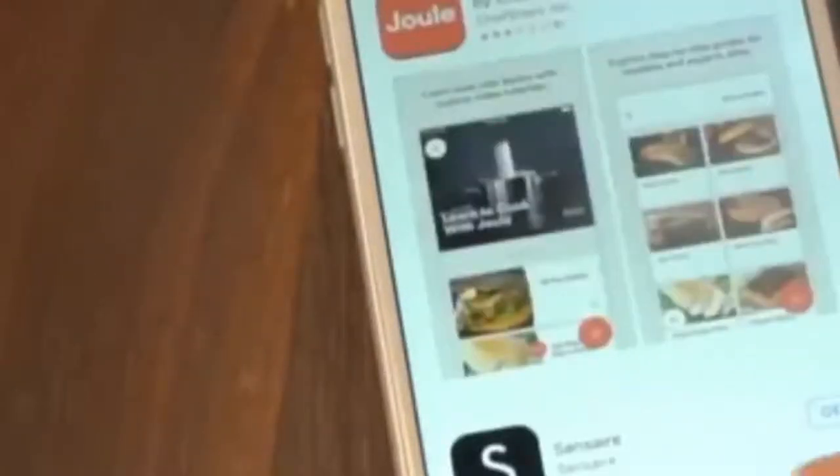You control Joule with a custom app. Start by downloading the app on your Android or iOS device. Joule works with both Bluetooth and Wi-Fi. Start by connecting Joule to your ChefSteps account. If you don't have an account, you can set one up now. The first time you open the app, you'll get directions on how to pair with Joule — just follow the prompts on screen.